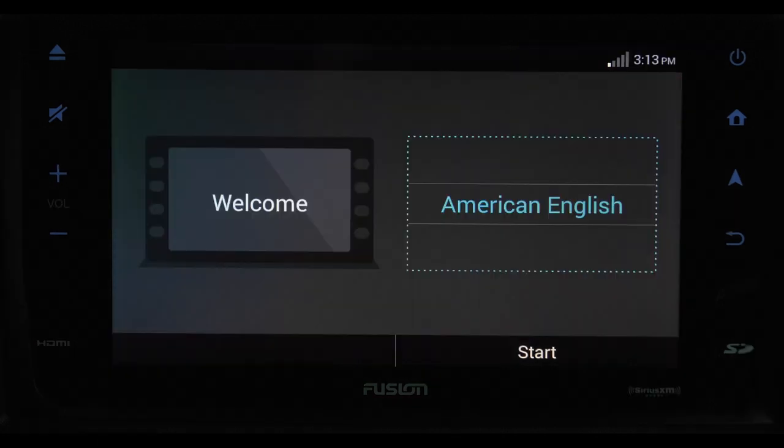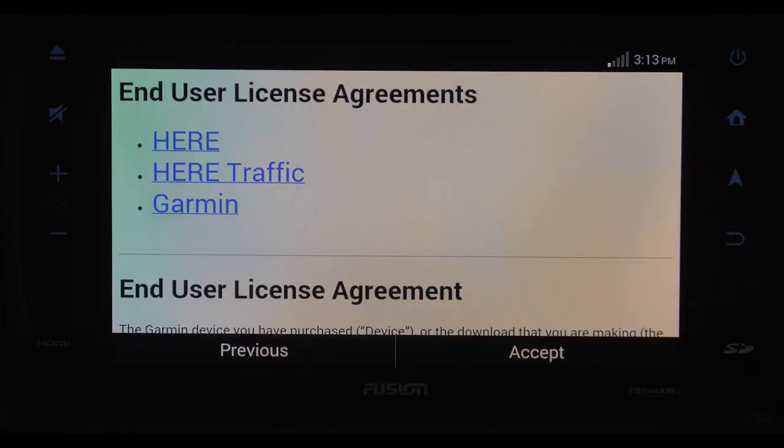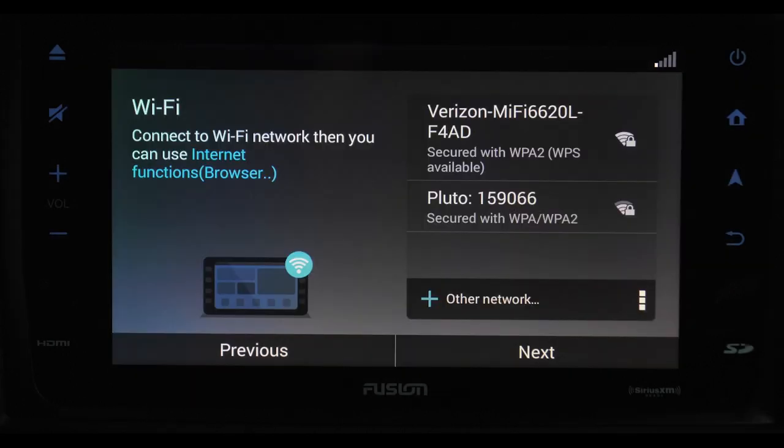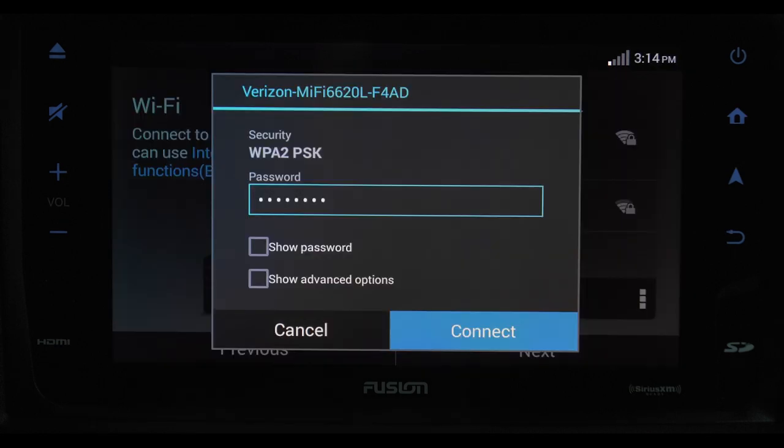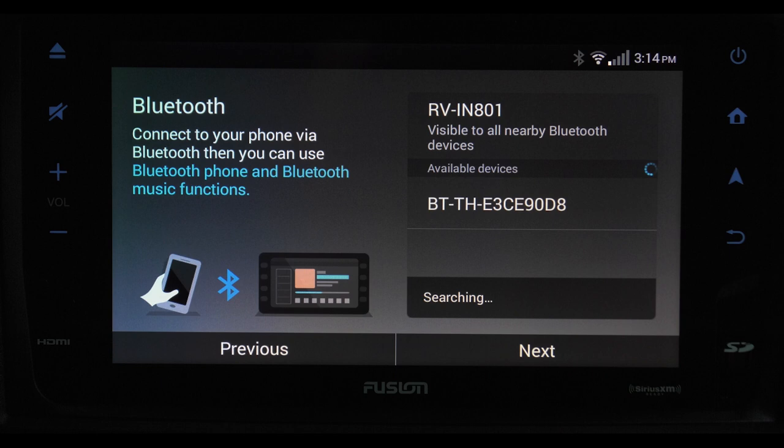When you turn the system on for the first time, this welcome screen appears. Choose your language and press start. The user license agreement appears — you do have to accept this to move on. Once that is done, you have the option to connect to Wi-Fi. Find your internet source and enter the password. If you want to pair up your Bluetooth device, now is a good time to do that.